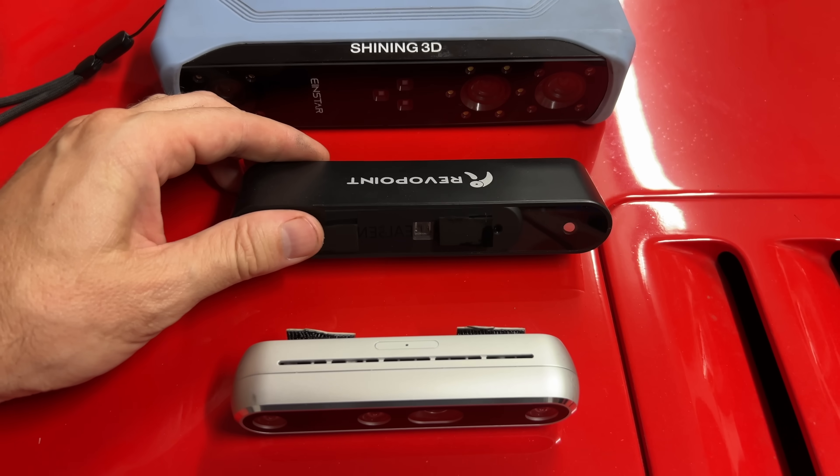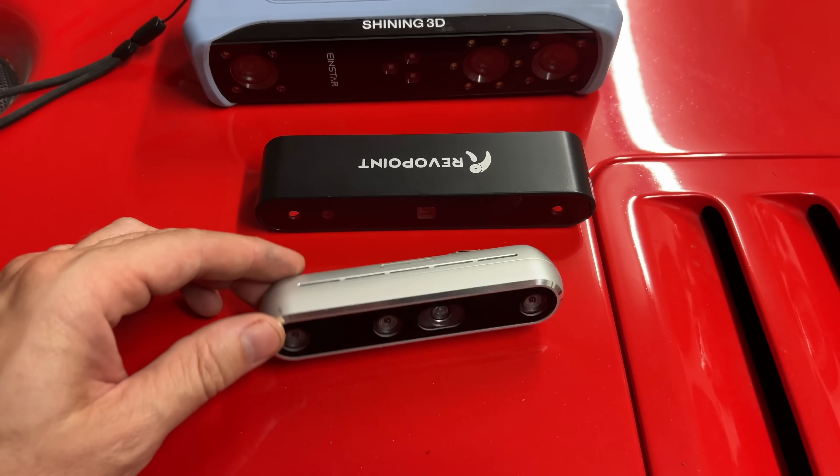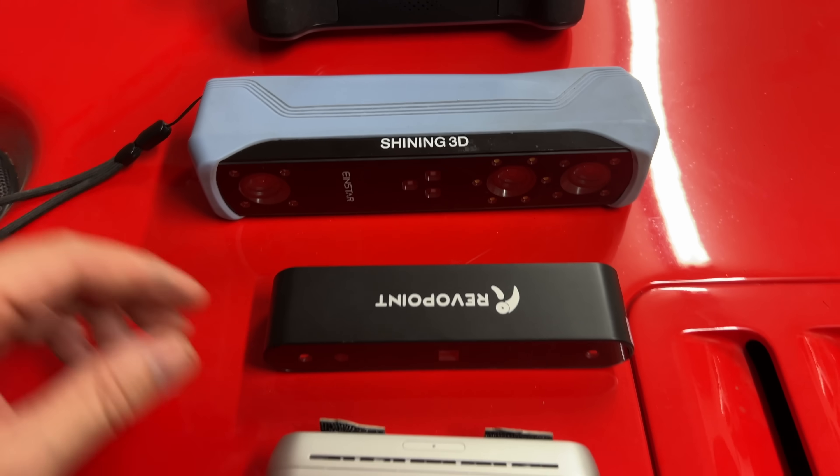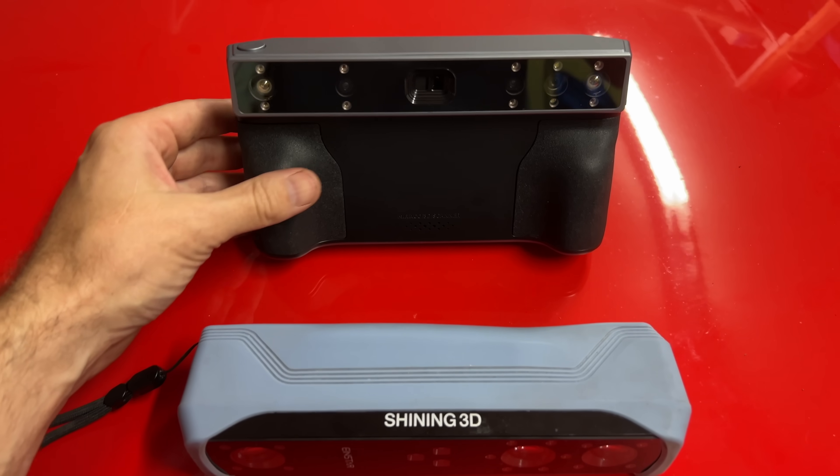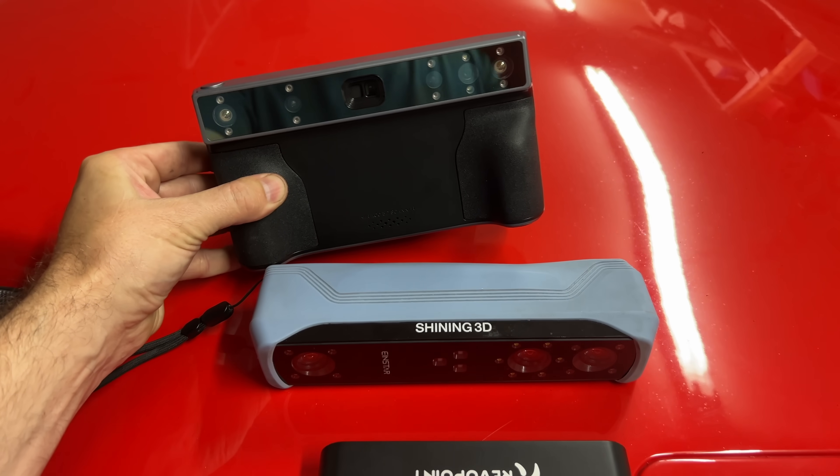I have the Pop scanner, but also have an Intel scanner and the Einstar. The discounted price of the Morocco is about the same as the Einstar, and since this is my go-to scanner, it is the Defending Champion — and we will be comparing the Morocco to that.